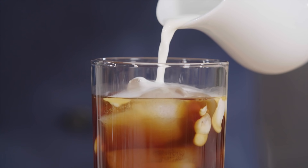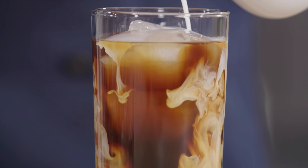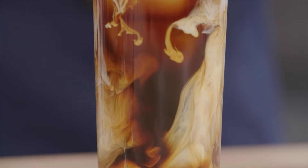And there you have it — delicious and rich homemade cold brew straight out of the French press. Thanks for watching. Tell us what you thought of this how-to in the comments, be sure to check out the links in the video description, and of course hit that subscribe button below.